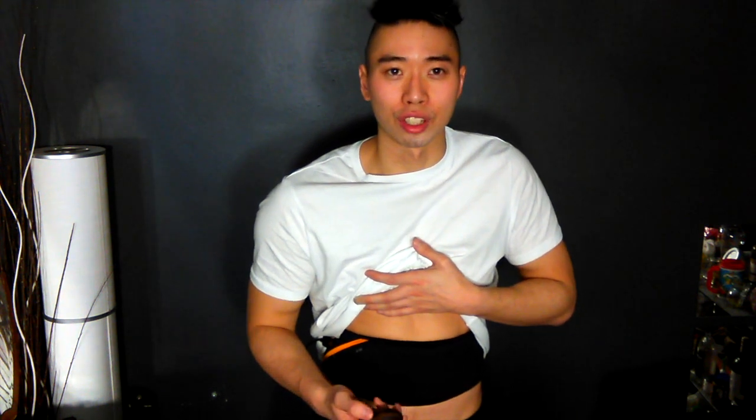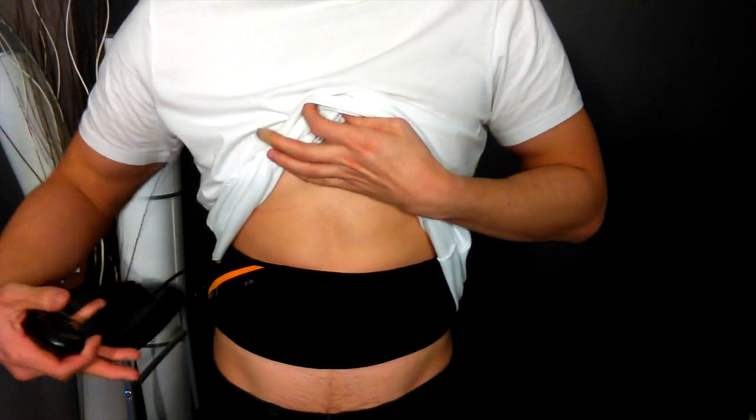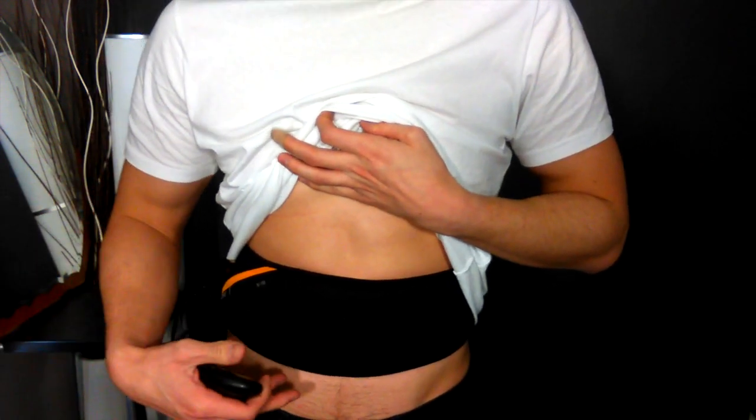Let's take a look at how this thing works. What you do is put the belt right around your belly button. There are gel pads on the sides and also the center. This remote will send the electric signal down into the belt and causes a muscle contraction. I also set the belt a little lower than normal because I want to hit my lower abs more. I've set this baby to about level 100.